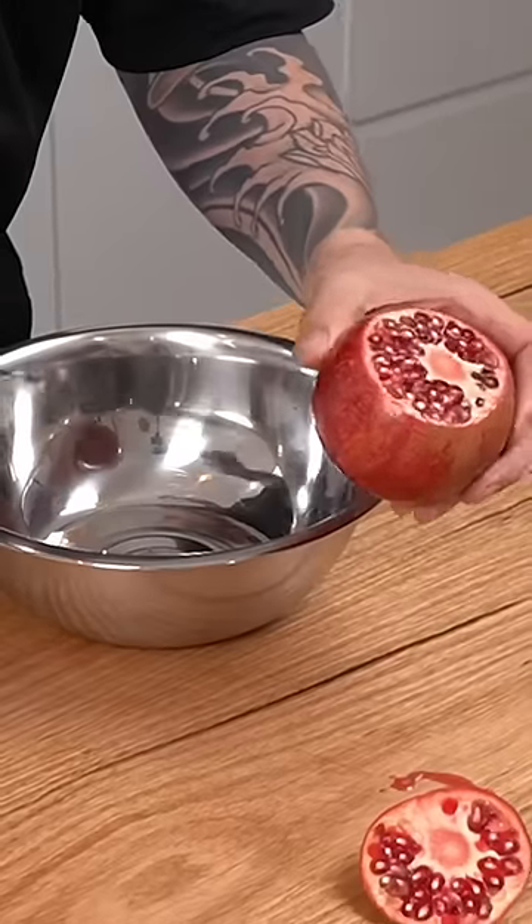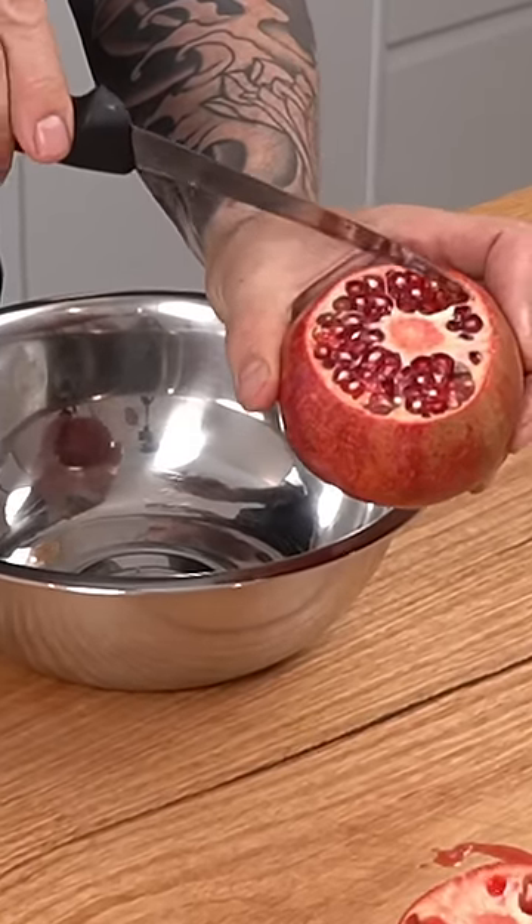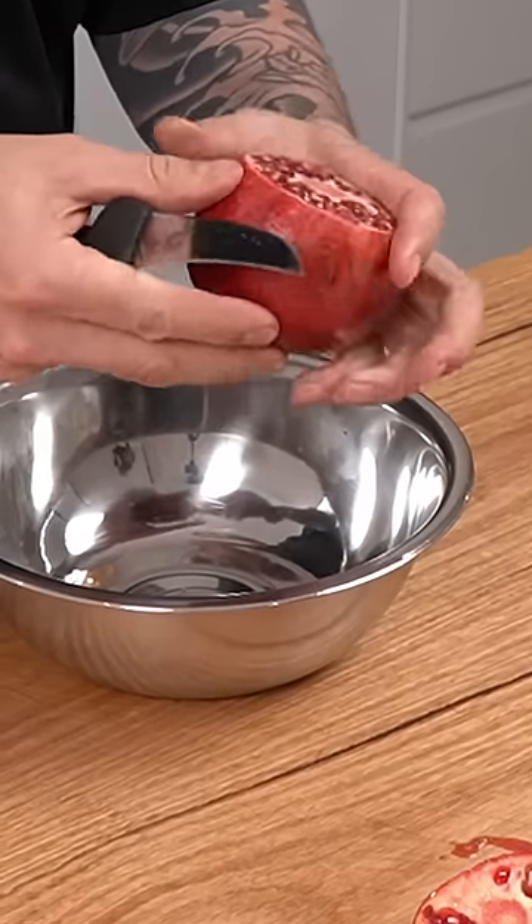Prepping a pomegranate. You can cut it straight down the middle and bang each end, but I don't like to do that because you pop all the seeds. So cut the top off, and then you're going to see these lines here. You're going to score on the outside of the flesh where you see those lines.